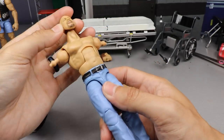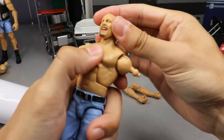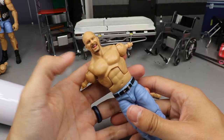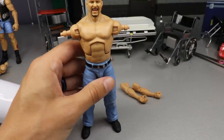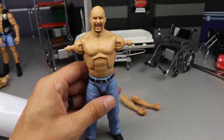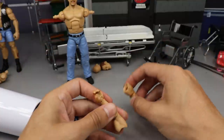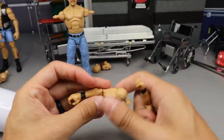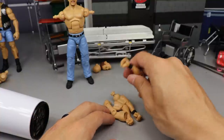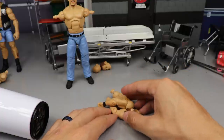I guess we go ahead and plop the smiley head sculpt on here and just see if it fits the peg and all that. Okay — that's fire as hell, that's gonna work out terrific. Now the only thing we have a question about is the arms — we have to heat up these arms and the other arms, and switch these biceps onto those lower arms, which is going to cause me so much anxiety. But gotta do it.